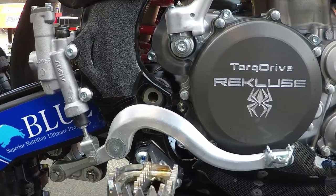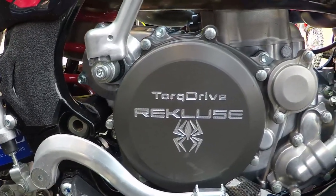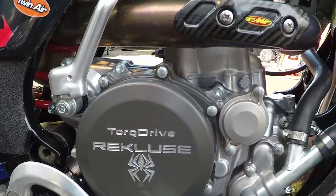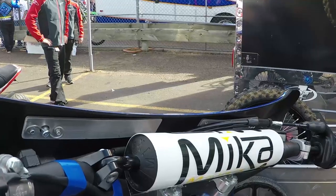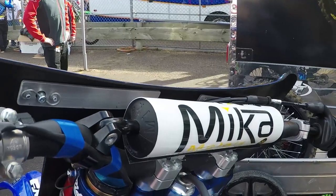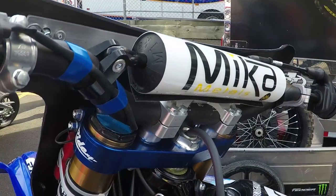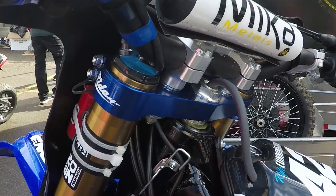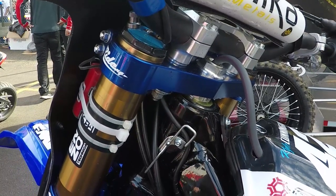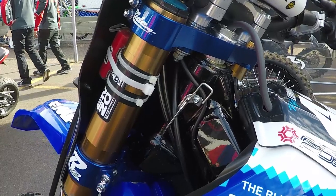It's a Recluse torque drive and Kyle honestly won't ride a bike without one — he has to have one in there, he thinks it's the best thing made. He loves that thing. Kyle likes the Mika MC bar — he says those are the most comfortable — along with the Mika no-waffle grips. We run a Brembo front brake, he likes the feel, and we run the Ride clamps. He says those are really good and they're a pretty cool blue.